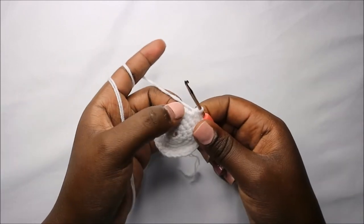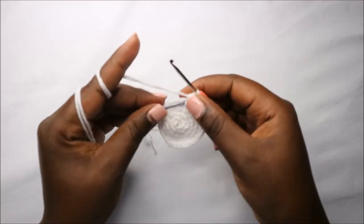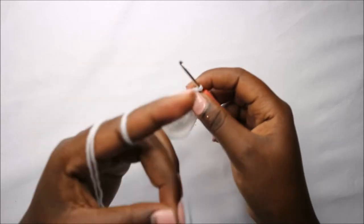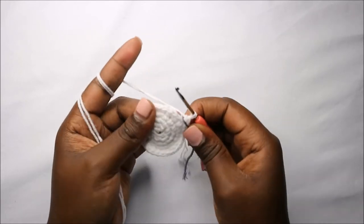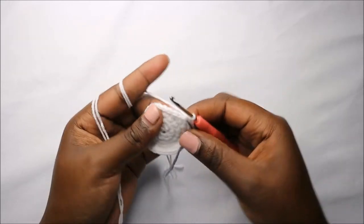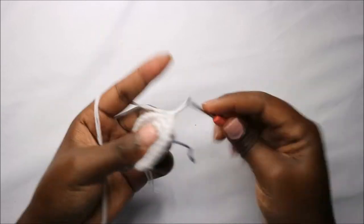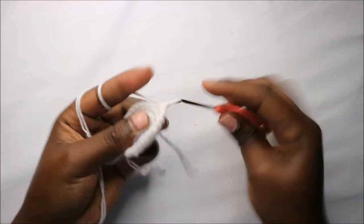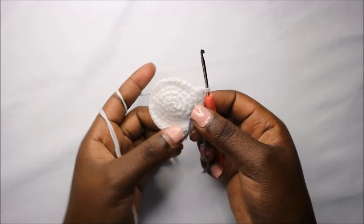In the remaining two stitches do single crochet in each stitch. Now we have a total of 30 stitches. In the sixth round we are going to do four single crochet then increase, and repeat that all the way around for a total of 36 stitches — single crochet one, two, three, four, and increase, continuing all the way round.